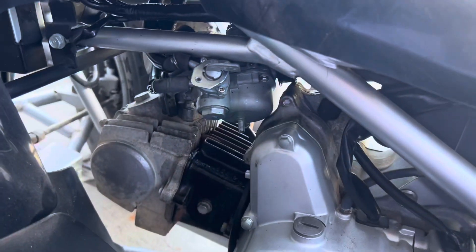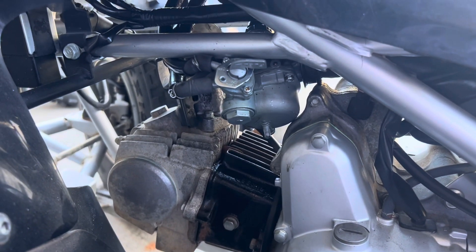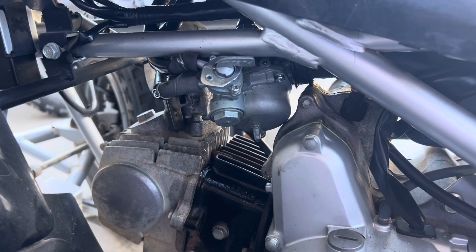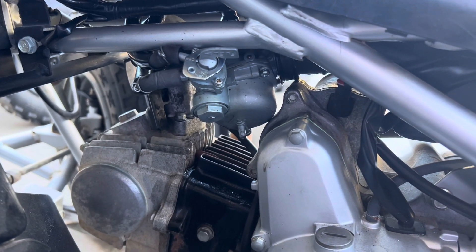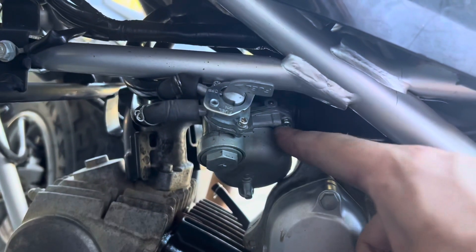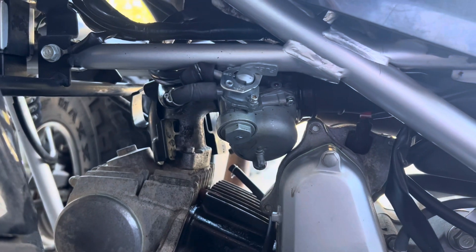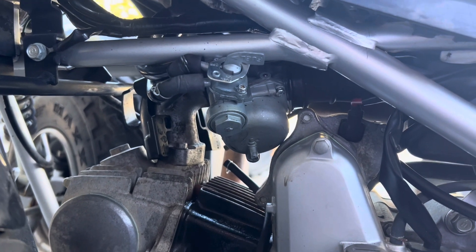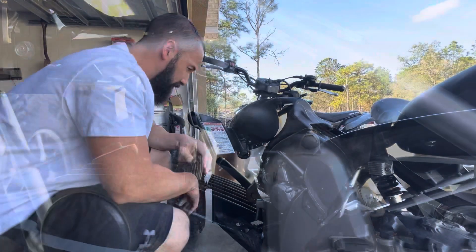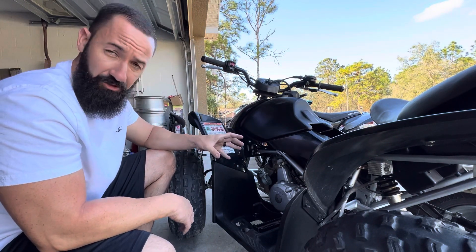So on this TRX 90, it's a little bit of a pain to get the carb completely off, but in this situation we really don't have to pull the carb all the way off - we're just swapping out jets. The only thing I have to do is get the float bowl off. I turn the gas off and unscrew the screws, and once the float bowl is off I can get access to the jets and take them out to see what size they are. We got the float bowl off, so now we can access the jets.